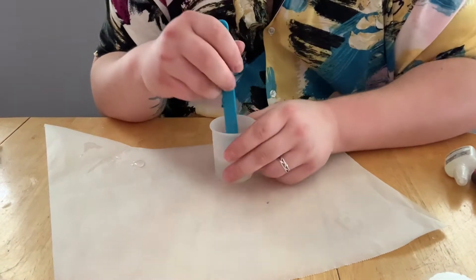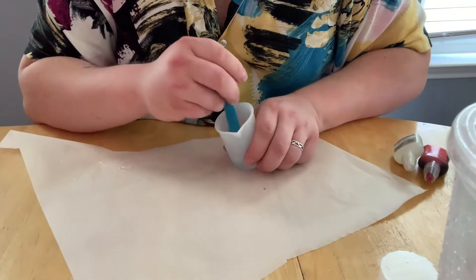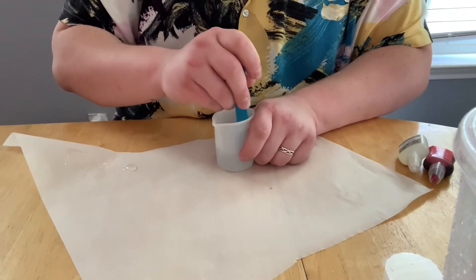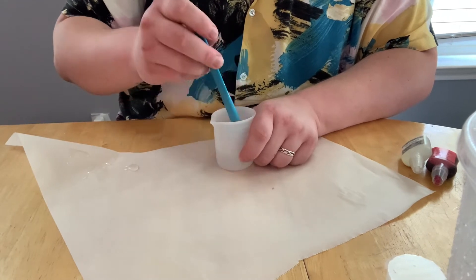Once I add in both parts of my resin, I go ahead and mix it for a couple of minutes, making sure I scrape the sides and the bottom really well to make sure everything mixes properly. If you don't mix your resin together properly, your dice won't hold shape and they'll get dented at just the touch of a fingertip, and you don't want that.